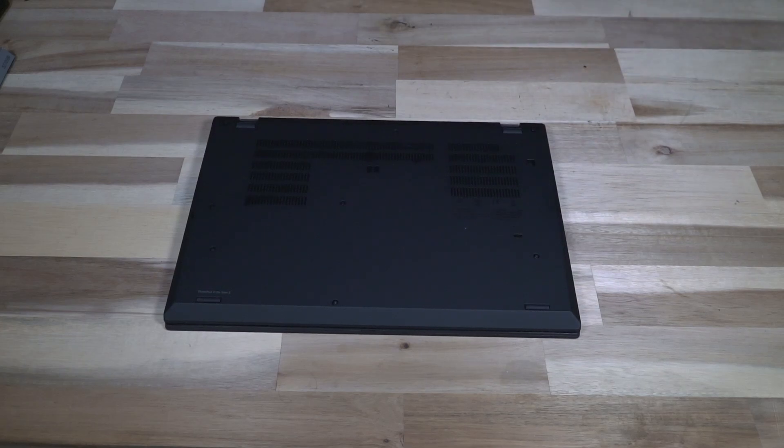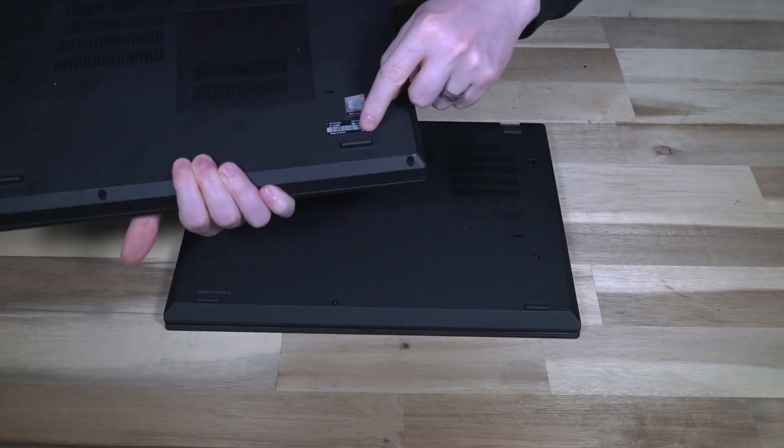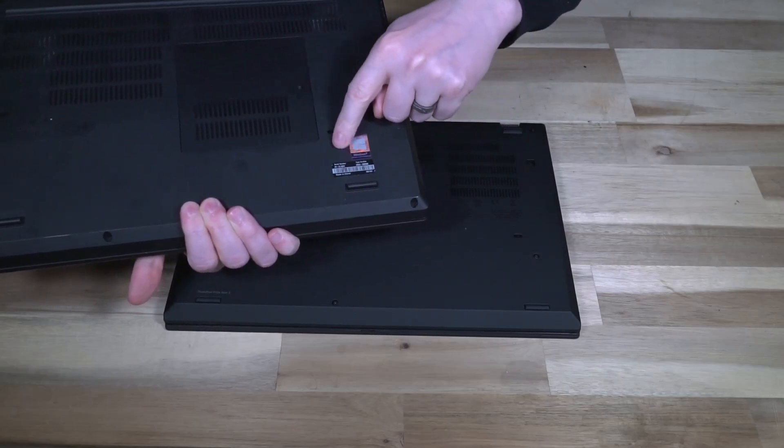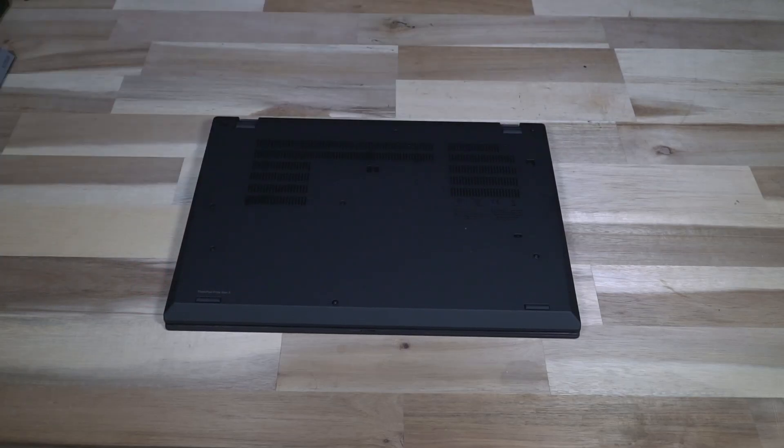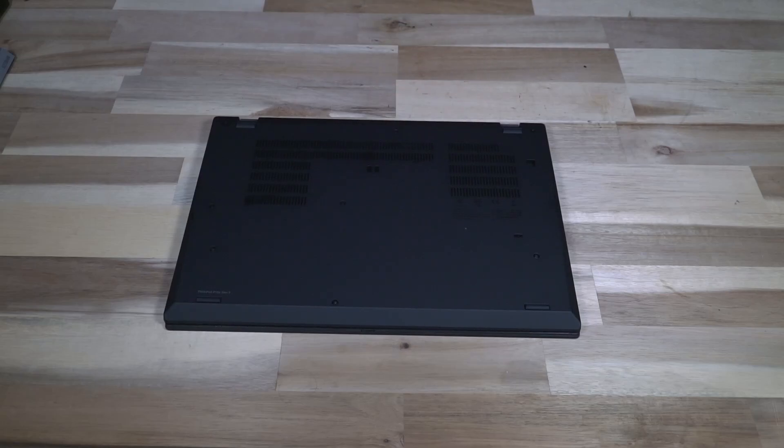So on the off chance that you do run into a bottom cover that does not have serial number stickers on the bottom, you should be pretty confident in knowing that it has been replaced at some point in its life. You should probably do a little more digging on the unit that you're buying, including seeing a BIOS screen so you can see the definitive serial number of the motherboard on the inside and know the components that you're actually getting.